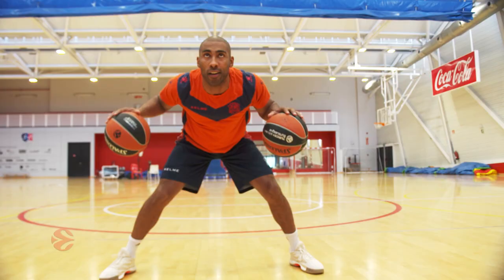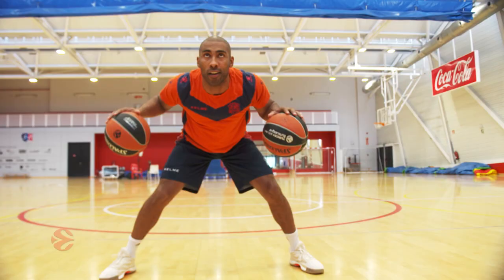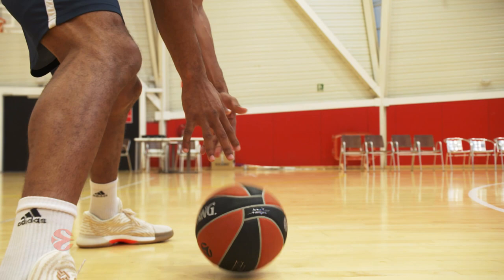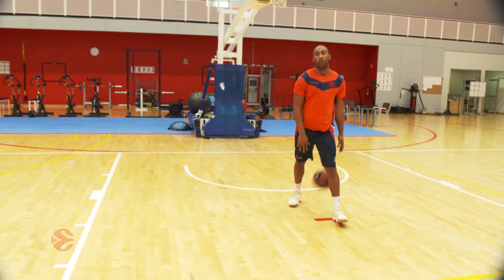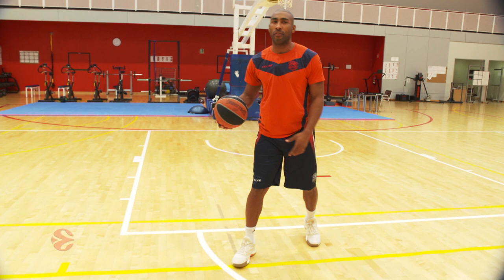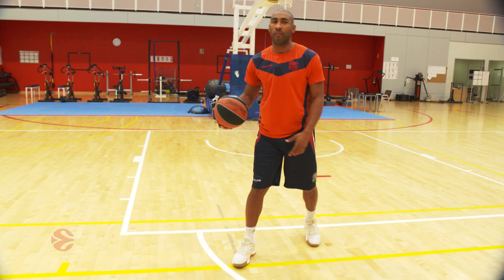Before every game, I like to do a two-basketball dribble — get loose, get my handles tight. Then I go side to side, between the legs, back and forward. Then I go behind my back, back and forward. I do it like two times before every game. And then I do like five or six minutes trying to cross over, keep my dribble tight. That's my warm-up before the game.